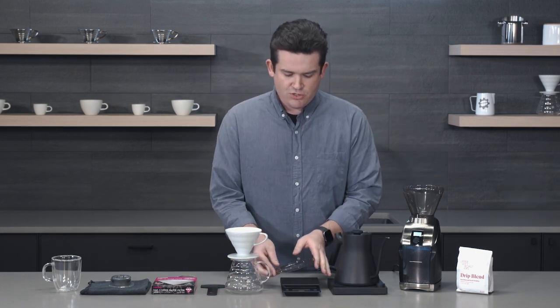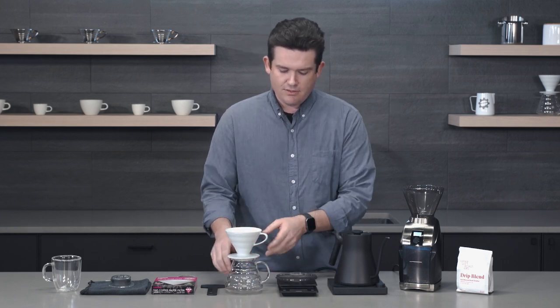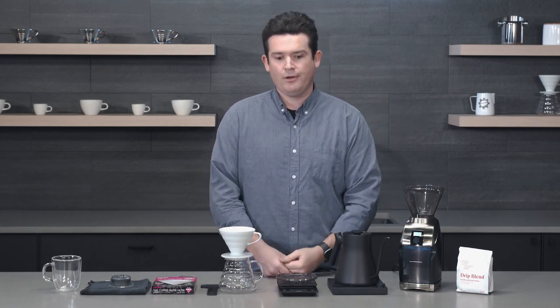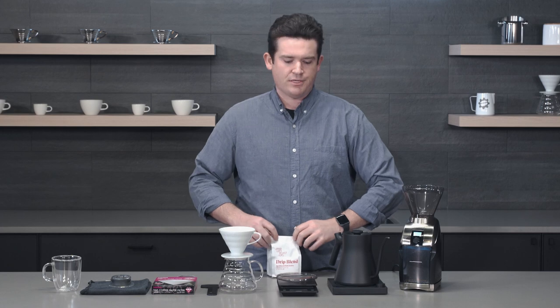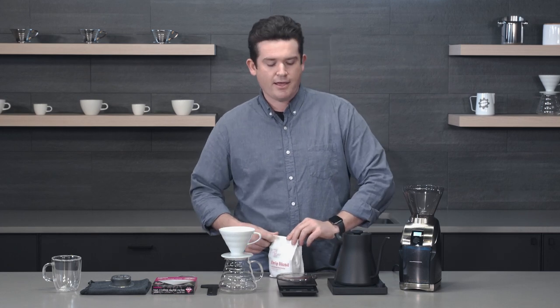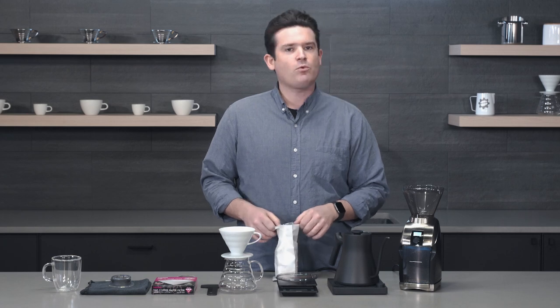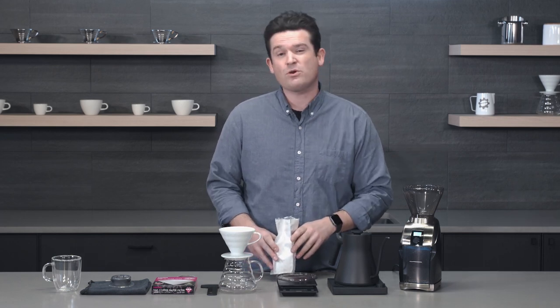One common pour over mistake is not having a proper dose of coffee to your ratio of water. I recommend sticking to that 16 to 1 ratio. It's a standard recipe — the one that I use every day. I like the way that the coffee comes out when you brew it 16 parts water to 1 part coffee.